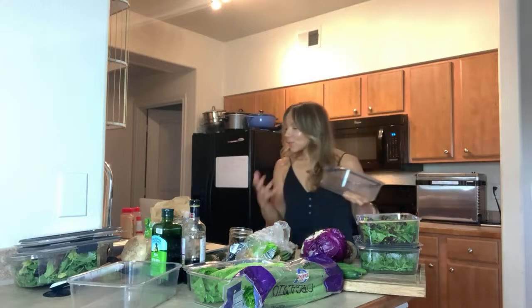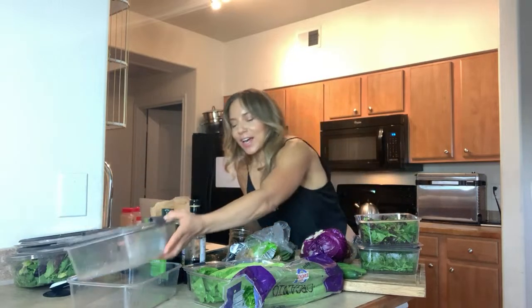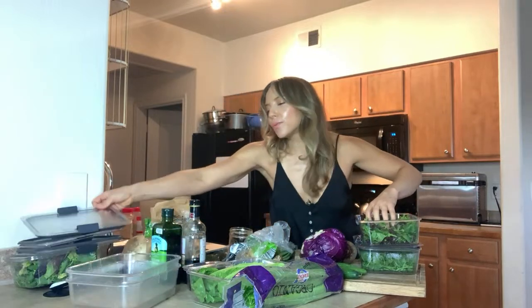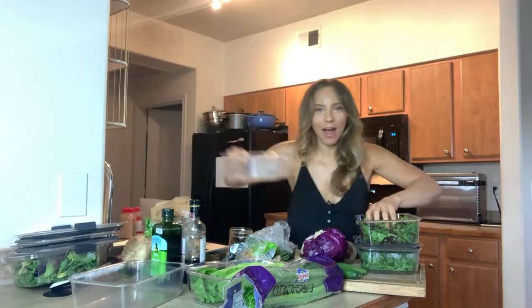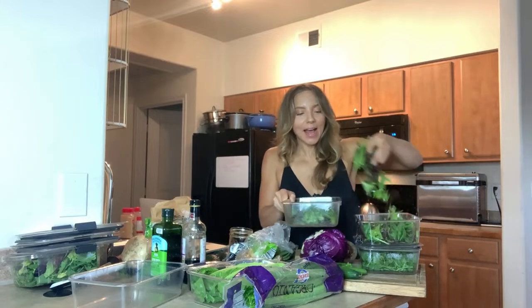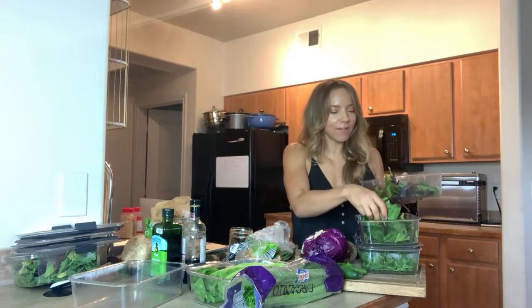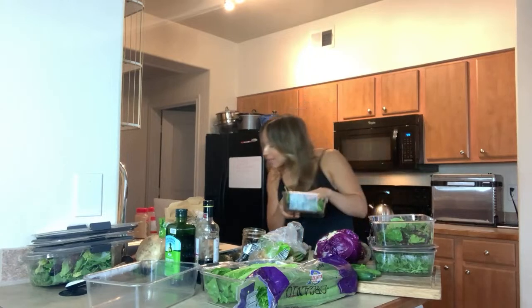Hey Nicole! This is why I decided to hop on here and do this live — because it's so easy. Get your salad preps, it's super easy. You just take your greens. I always have on hand some stuff to make salads with — I always have a spring mix. Spring mixes are so versatile.